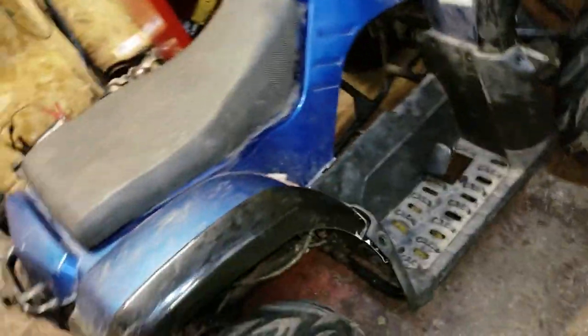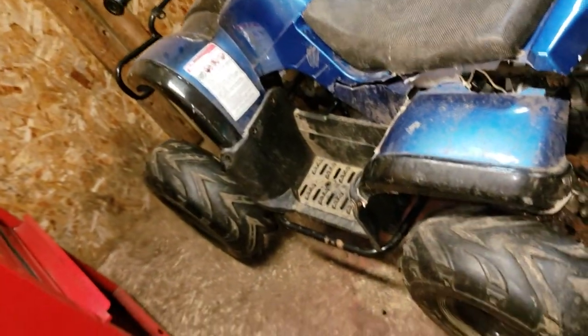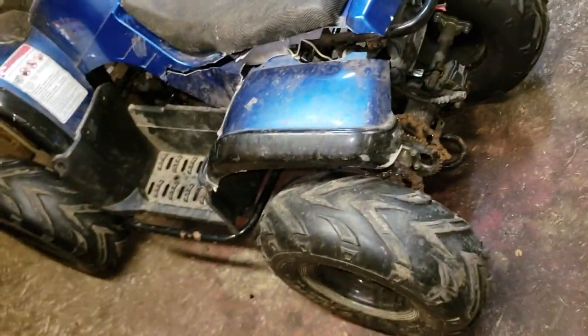This is the old four-wheeler. I actually got this when I was four years old, so it's a 2008 — something like that — little Chinese bike. I think it was five hundred something dollars brand new out of the box. It was junk when we got it, but I found out all I needed was a carburetor, bought one, and this thing came to life.